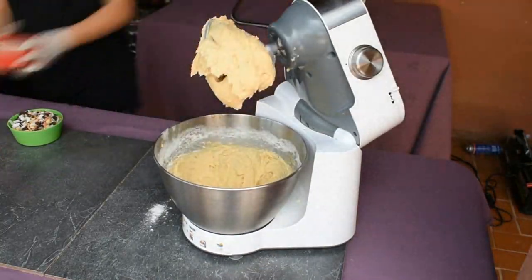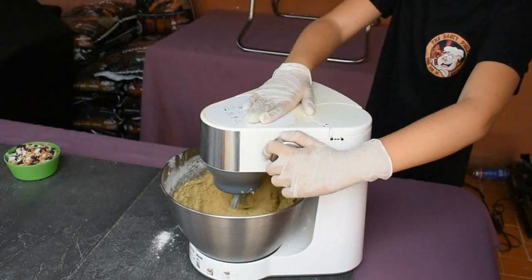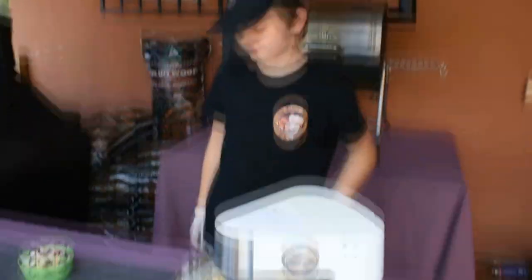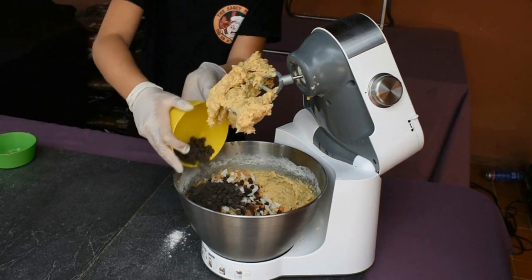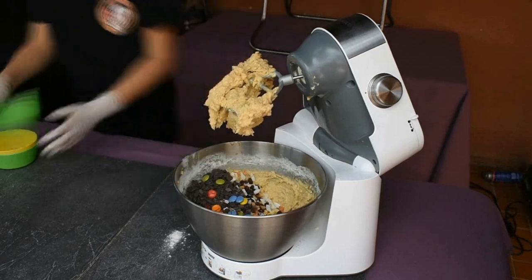Next I'm adding the oats and give them a little mix before adding the other ingredients. Now I'm ready to add the chocolate fruity bits that will make the cookies taste so good. Add the mixed dried fruit, the chocolate drops and finally the Smarties and mix until combined and formed a nice dough.